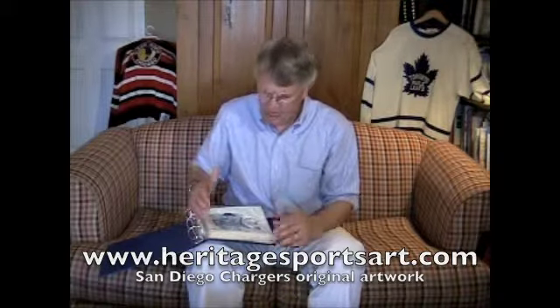This artwork is being offered for sale for the first time and it would really make a great gift — a Father's Day gift, Mother's Day gift, Christmas gift, anniversary gift, retirement gift. Or it doesn't even need to be a gift. Somebody could just be a great San Diego Chargers fan and this artwork would look beautiful in their home or in their office.